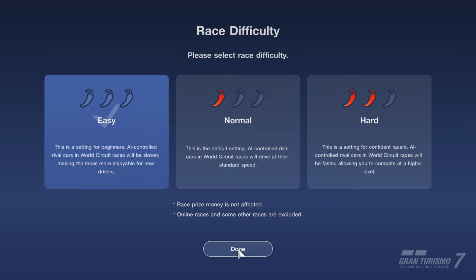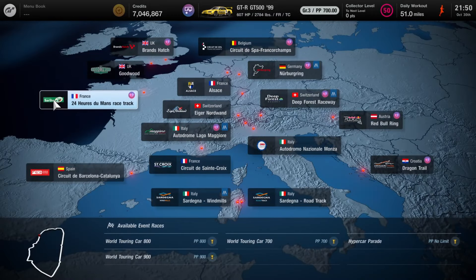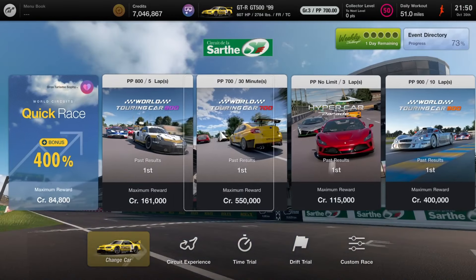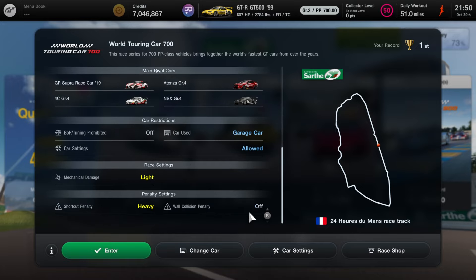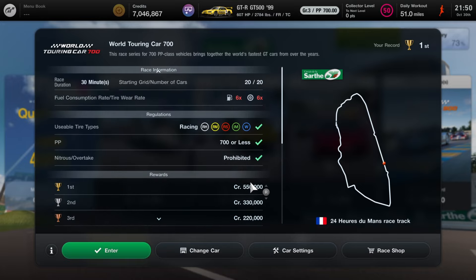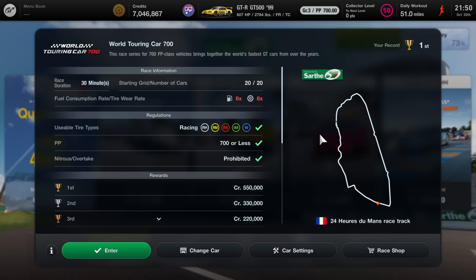My risk difficulty will be set to easy for this one. The race we're going to be doing is in Europe — go to France, the 24 Hours of Le Mans, both run car 700. It does have tire wear and fuel consumption — this is an endurance race, 30 minutes long. Make sure you guys have bought yourself a set of intermediates and wet tires just in case it rains, which it usually does.